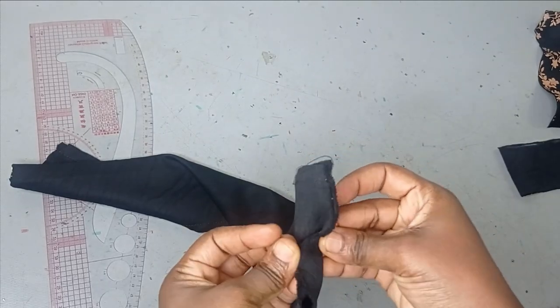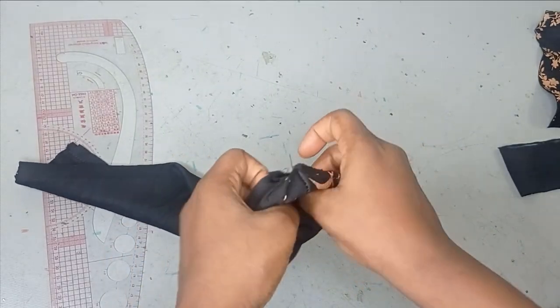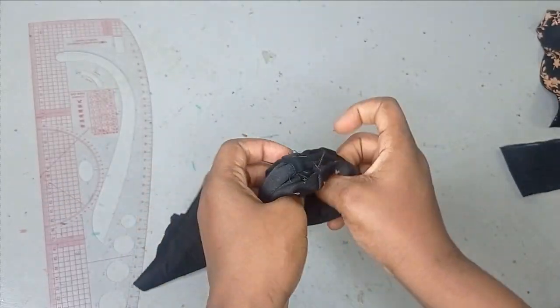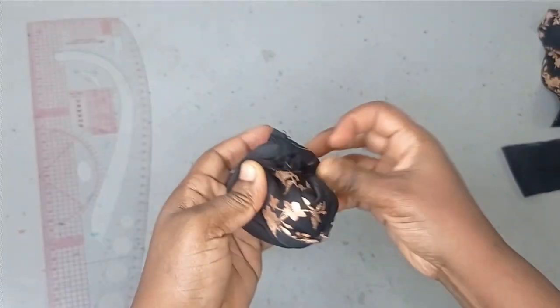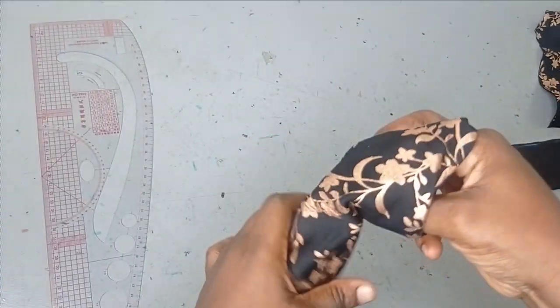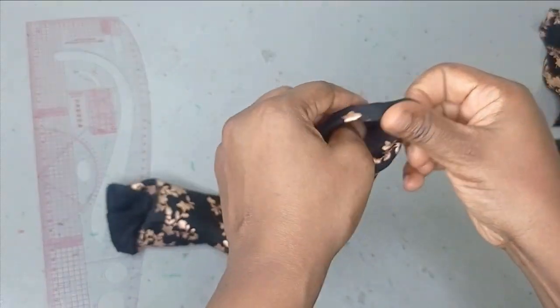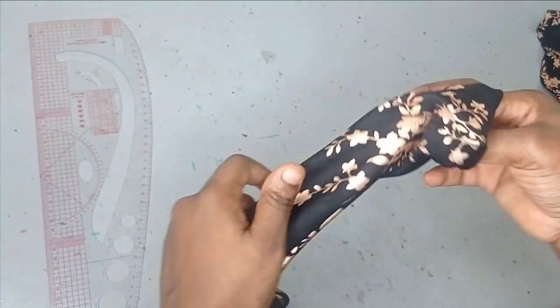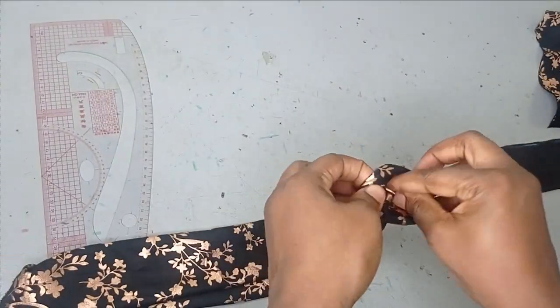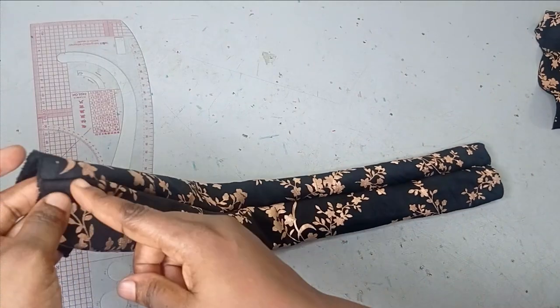It's very simple — you can make many of these and you can actually use your scrap fabric to do this because it doesn't require too much fabric. After turning everything out like this, you can take it to the ironing table and iron it. Remember you have your seam line here.